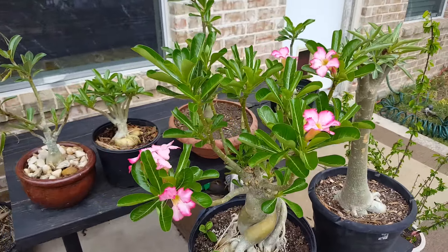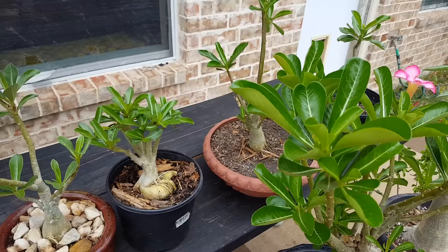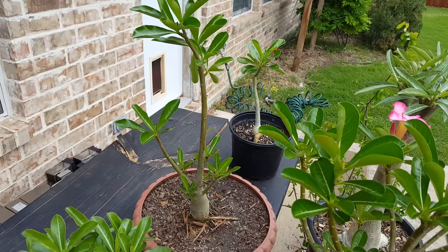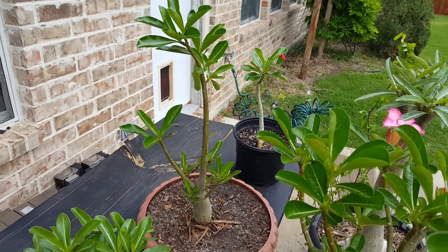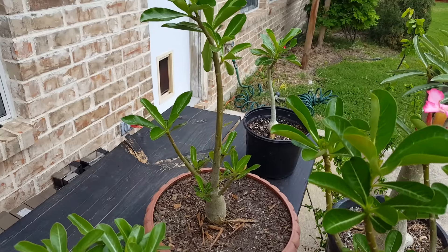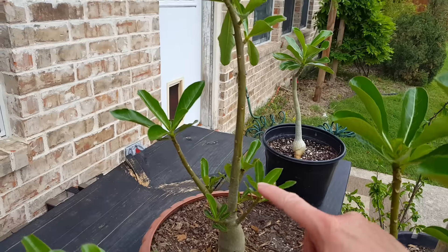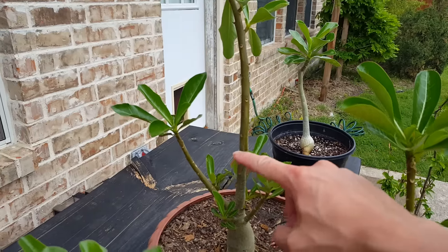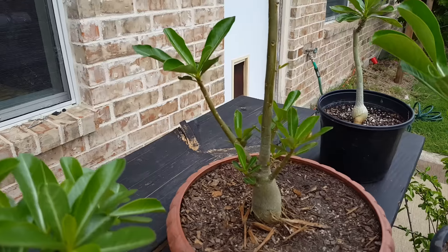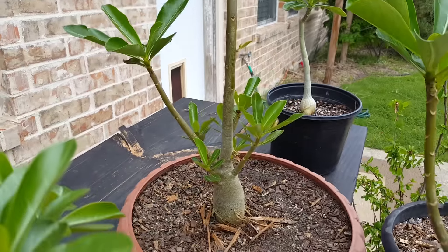I'm going to come over here and show you. See, this one in the middle is growing considerably taller, so later on when I decide to prune this, I would cut it down maybe down to here or so. You have to kind of gauge on how you want the branches to grow.